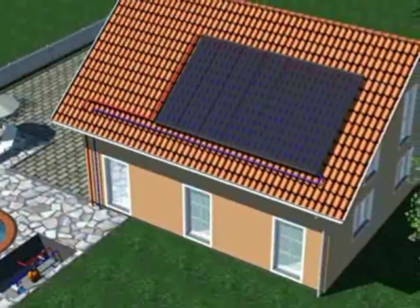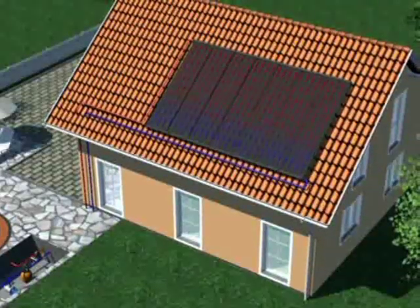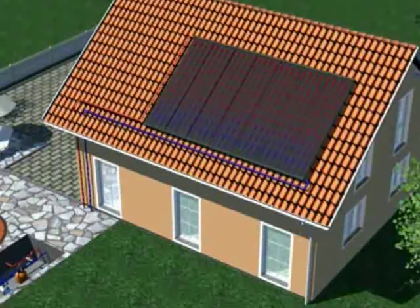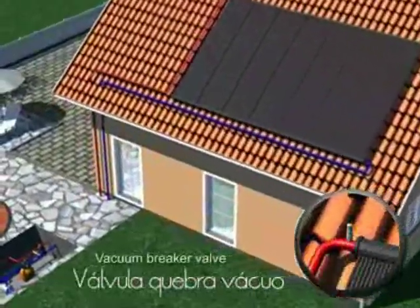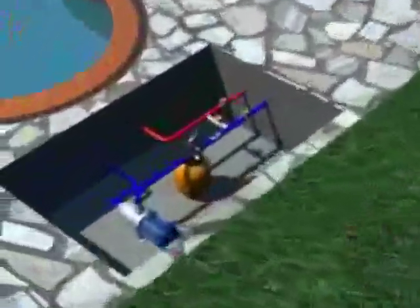The absorbers always get dry after the heat. The water only runs inside the absorbers at the moment the pump is activated. After that, the plate drainage is done automatically. This avoids the water from overheating and potential damage to the tubes of the engine room.